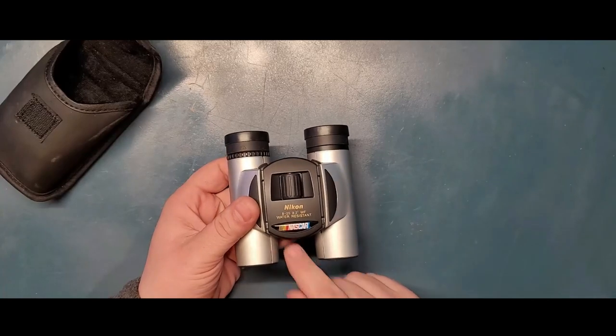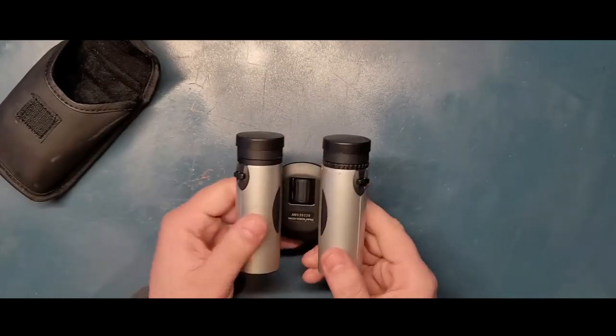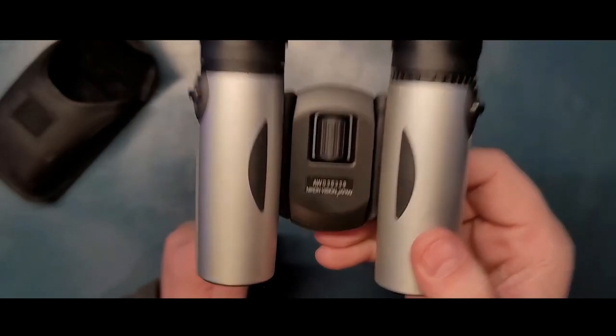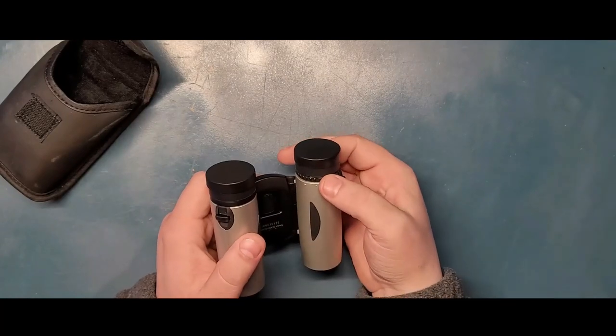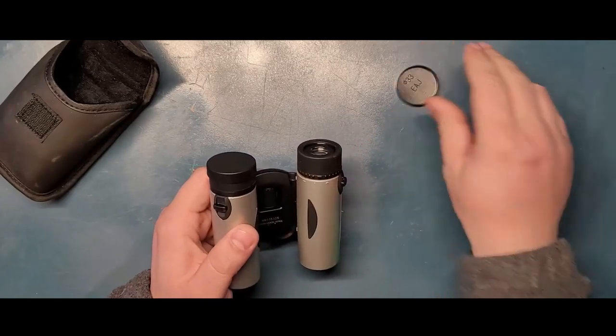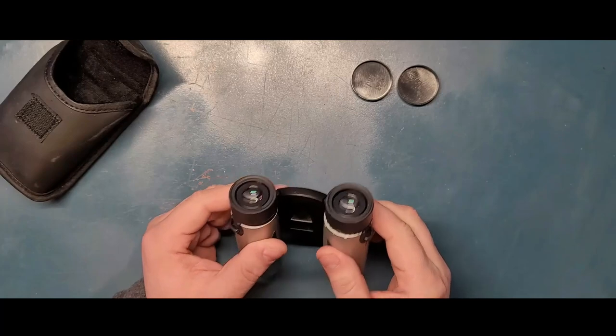These ones here are Nikon 8x25 - water resistant. Yes, they were from a NASCAR event. And here on the back is their serial number. On the right side you can actually adjust this to your eye.